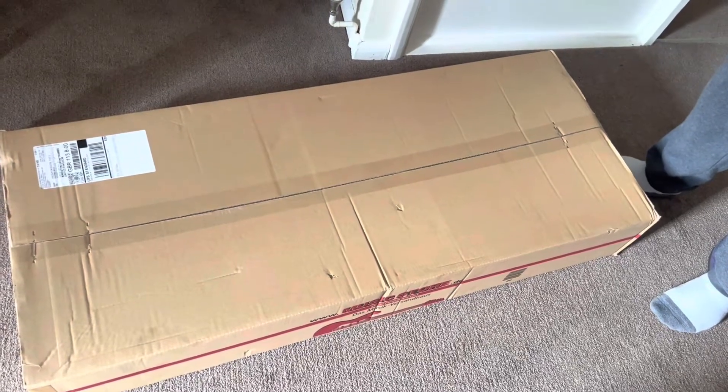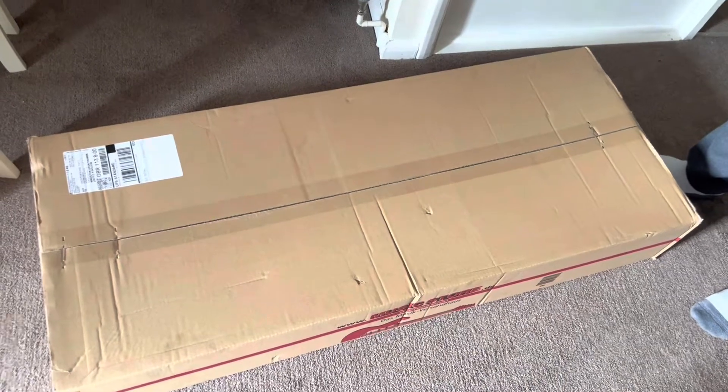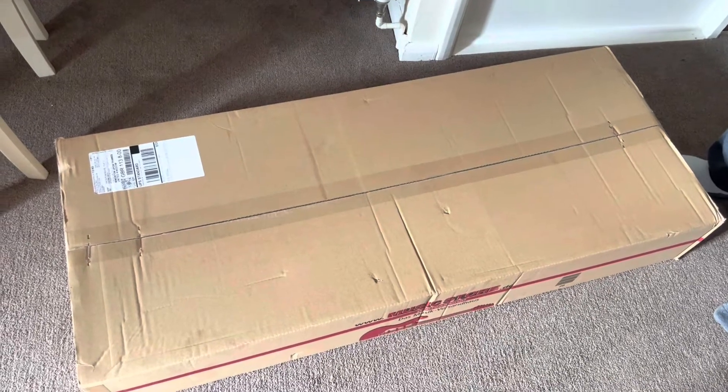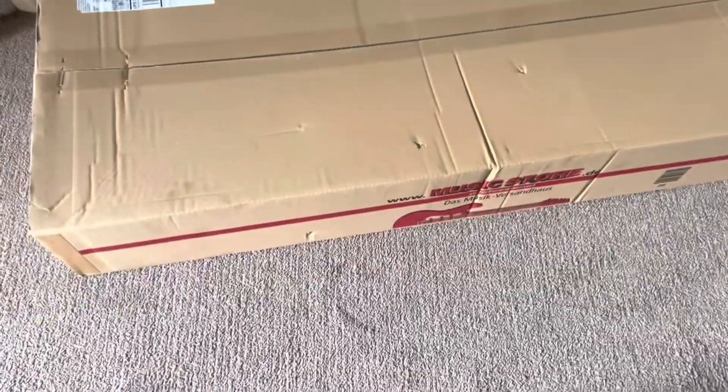Good morning guys, today I'm going to be unboxing a parcel I got from Germany. So I just purchased a base from them, it's from a company called DV24-7. I've already released about a week ago and now Philo came, so let's have a look shall we?